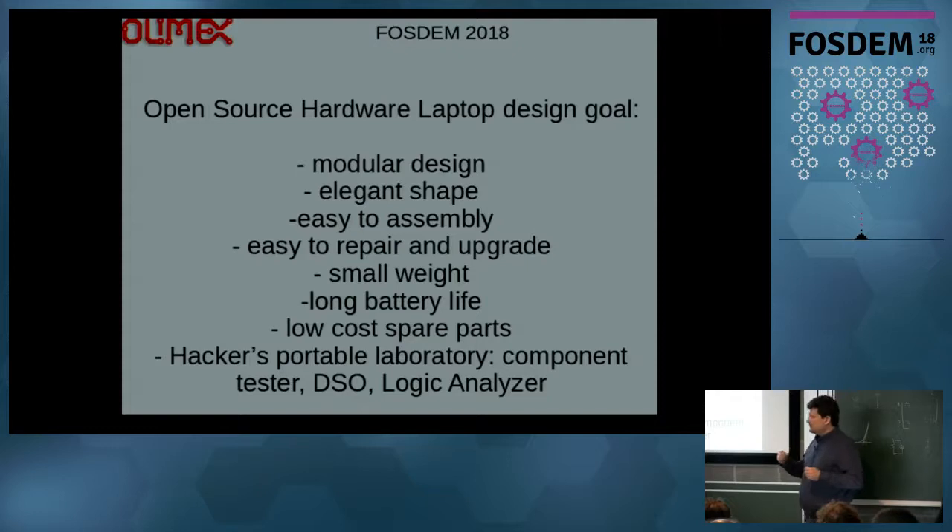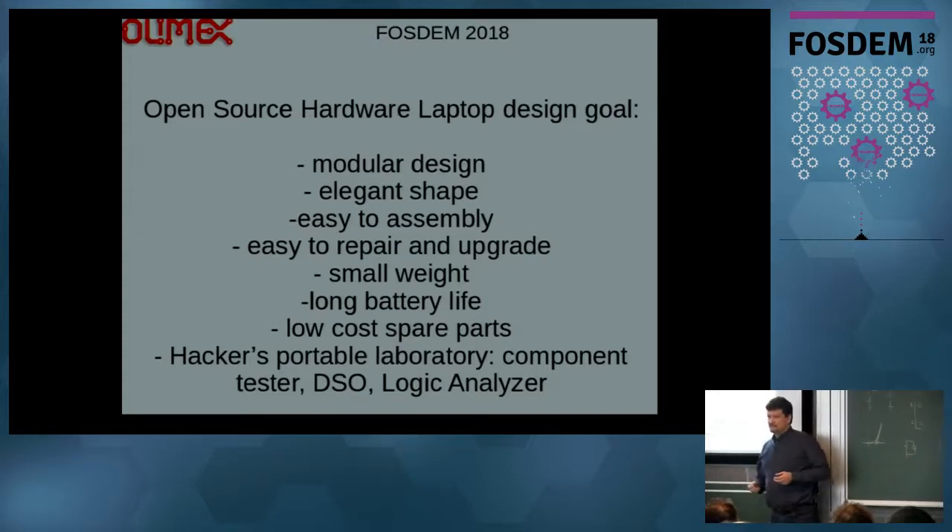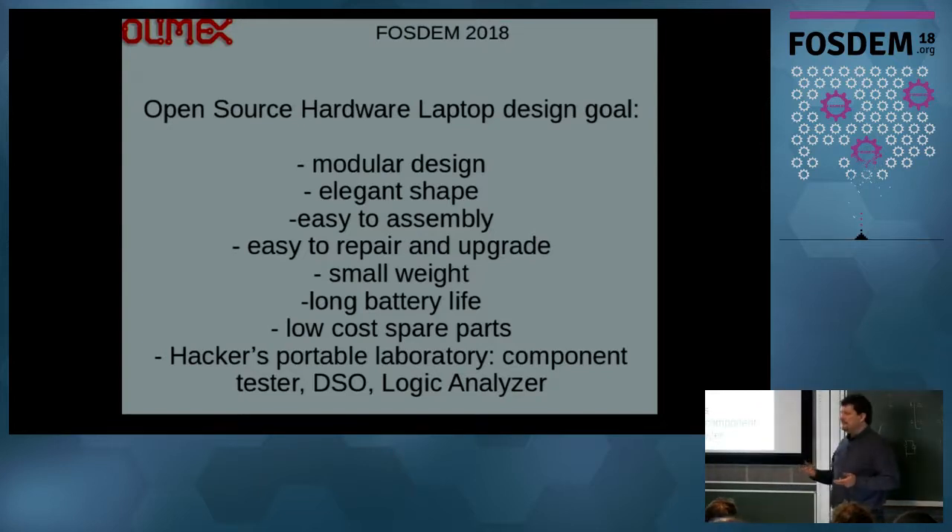Later this idea evolved to: why not add some kind of laboratory functionality to this laptop? So you get this laptop and you have inside it a digital storage oscilloscope, a component tester, and a logic analyzer. This is how it started.